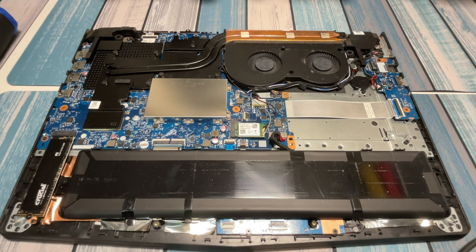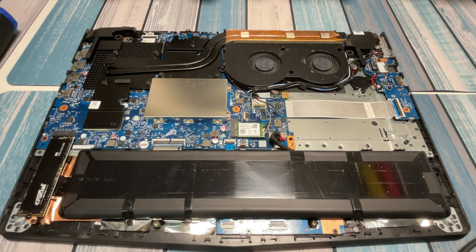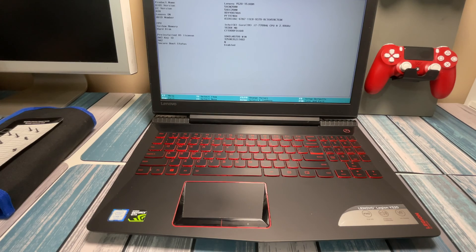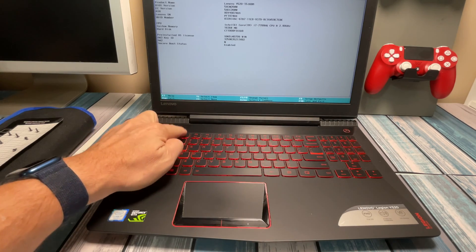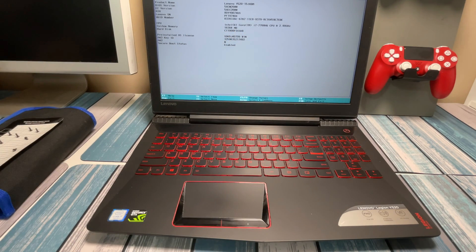Now we're ready to pop the back back on. Before I put all the screws in, I'm going to boot it up with a USB drive that has Windows 10 installation media on it, just to make sure the computer recognizes the drive before I put all 13 screws back in. I did go into BIOS by hitting F2 on boot, and I can see under hard disk it's got information there, so I'm pretty confident it sees the new drive. Let's shut this down and get that Windows 10 boot disk.